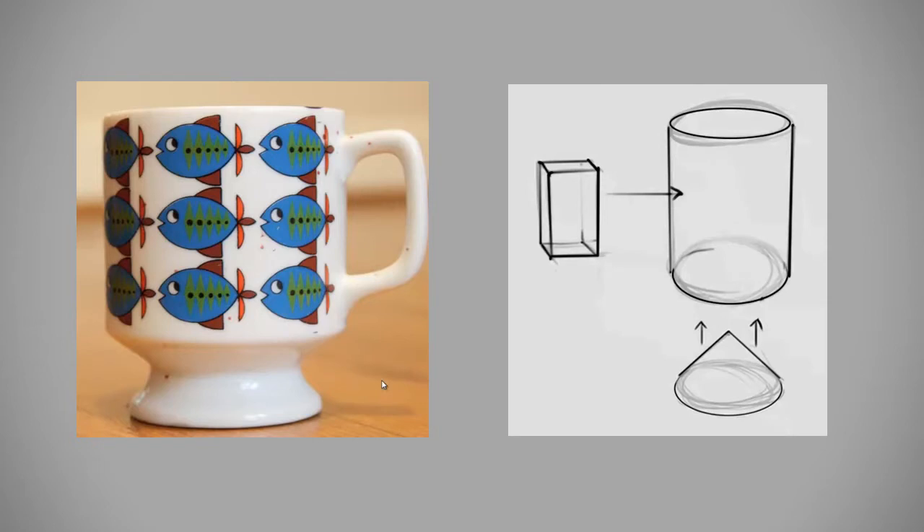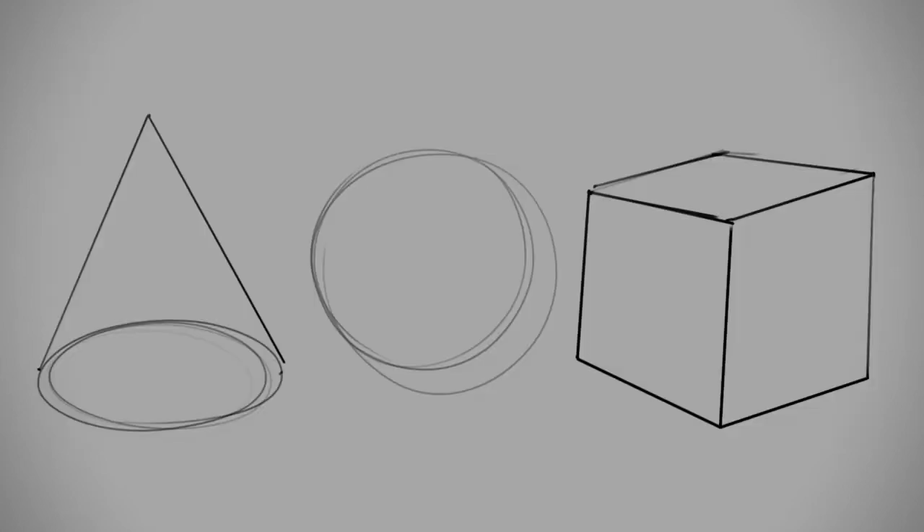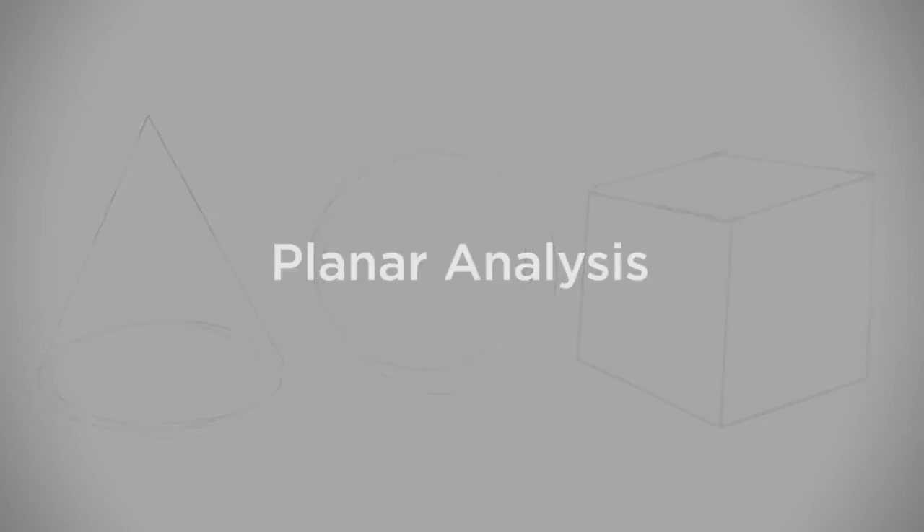And for man-made objects, that works great. But when it comes to organic shapes, it's a bit harder to simplify. And if you had to figure out a way to use only cylinders and spheres, you'd probably make the problem even more complicated. To solve this problem, people like to think of form in terms of a planar analysis.